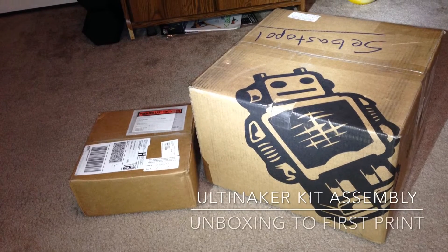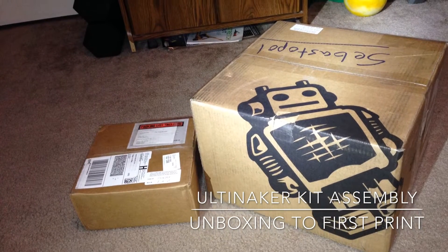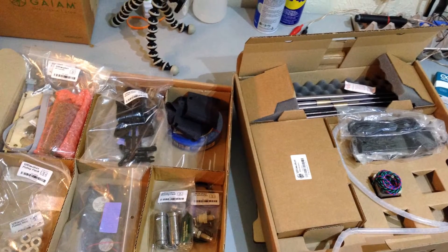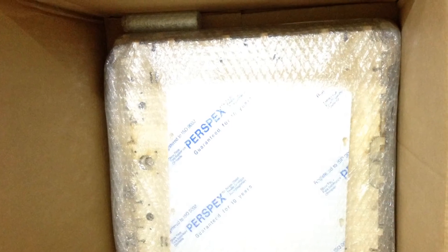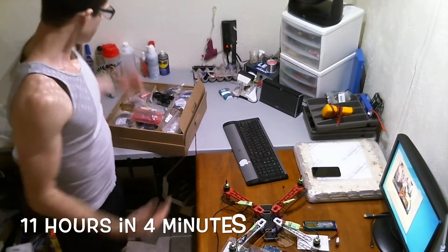In this video I'm going to be showing you what it took to assemble my Ultimaker kit all the way from the unboxing to the first print. When you crack open that Ultimaker box you'll get three levels of cardboard trays all with components, and then the last level will have your wooden pieces. Alright, let's build us an Ultimaker.